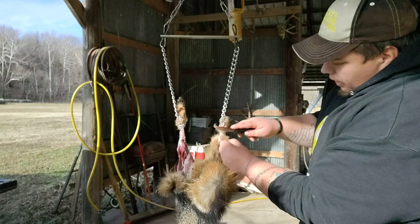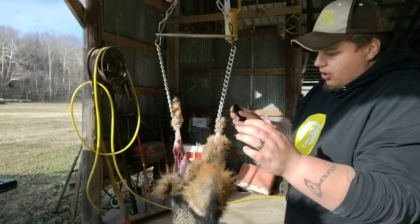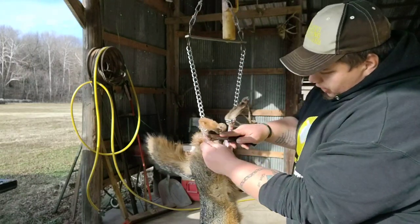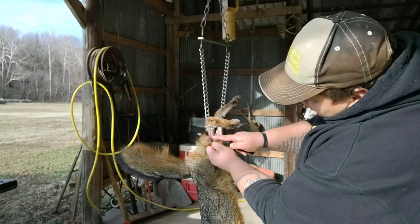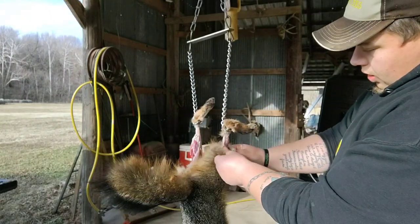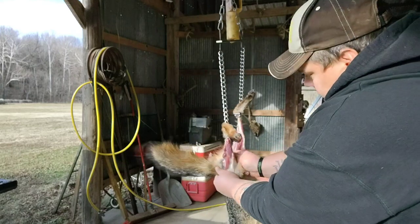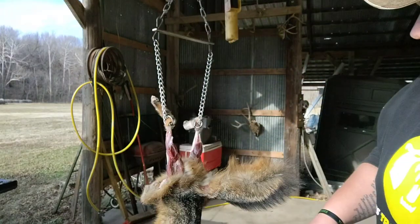Basically I'm just going around the leg right here. I'm gonna start skinning the end of it so I can get a good grip before I start pulling. Now that we got it started, you can just grab it and pull it down. We got both legs skinned now.